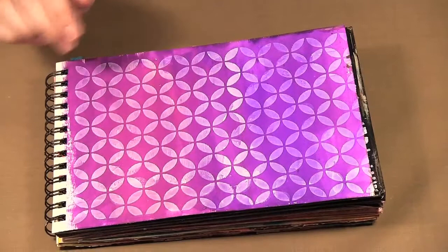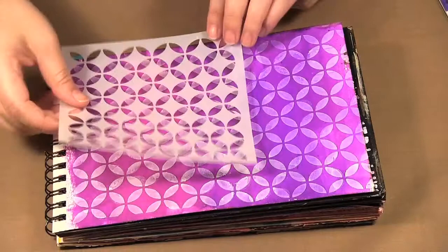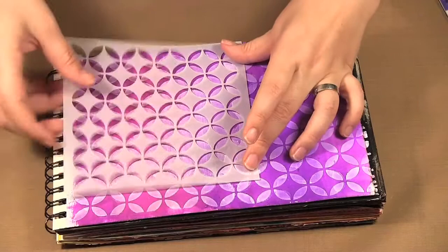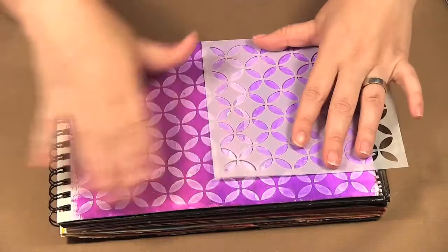I made this page here. I'm going to pull out the stencil just to explain how I was able to fill the whole page. Here's the stencil. What I did is I started with it here and then when I went to do the bottom I just moved it and matched up the pattern, did the bottom — and that's how I did it over here as well. So that's how you can fill a whole page even though the stencil is only six by six inches.